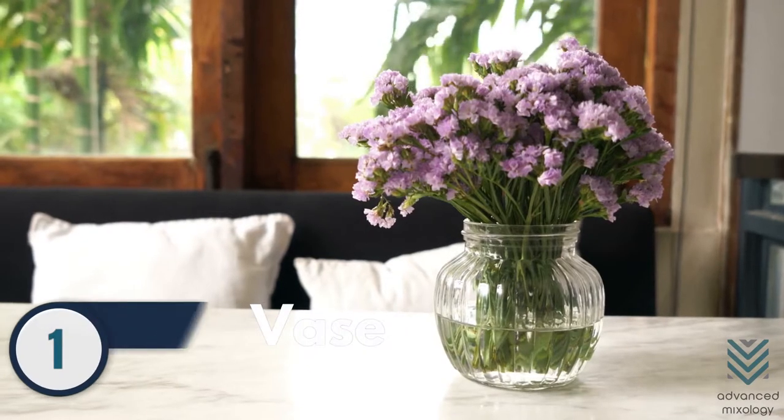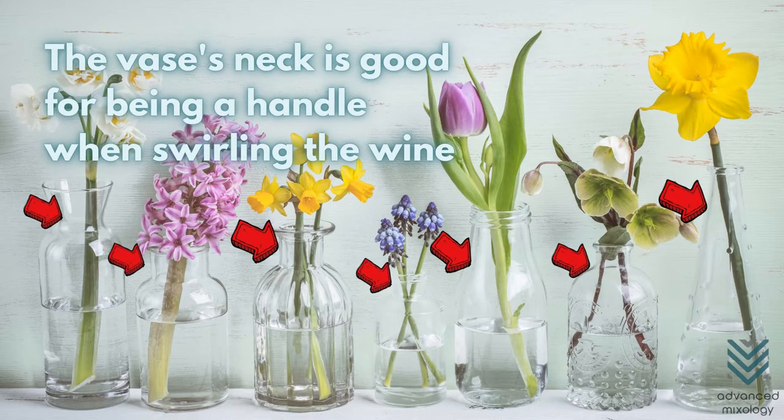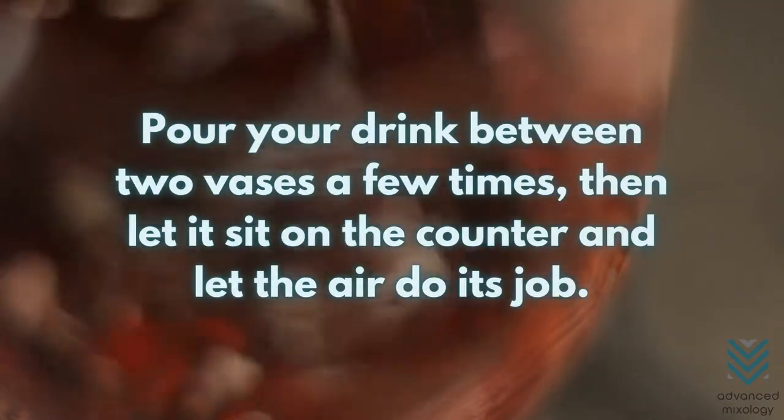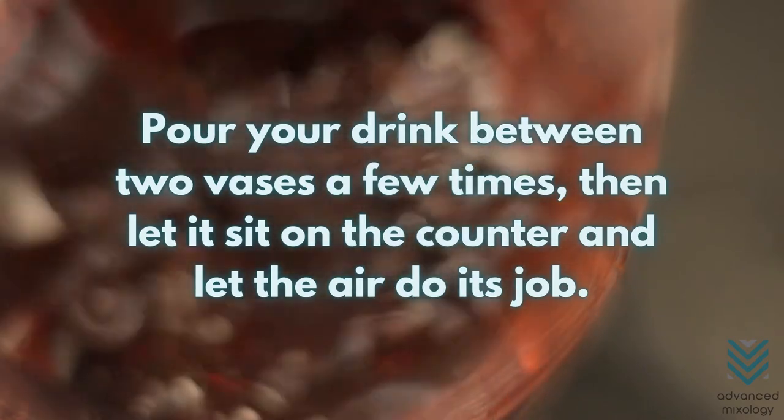Number 1: Vase. The neck works well to hold the vase when swirling the wine to hasten the aeration process. Pour your drink between two vases a few times, then let it sit on the counter and let the air do its job.